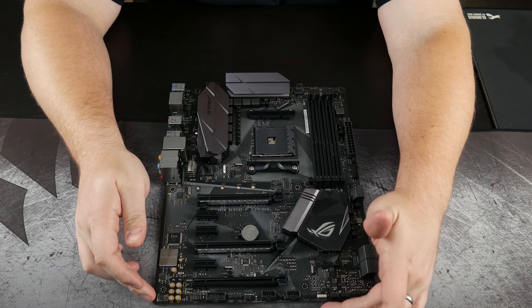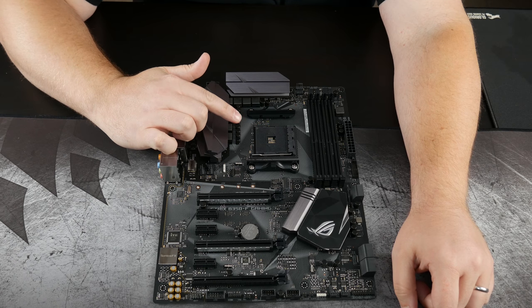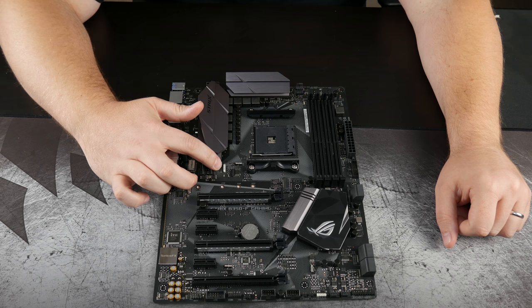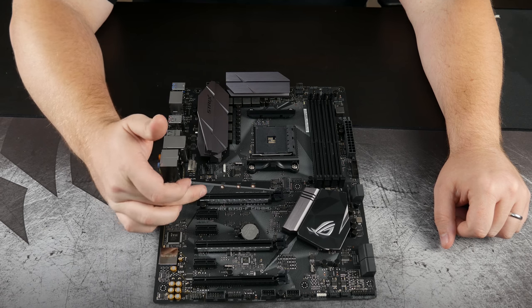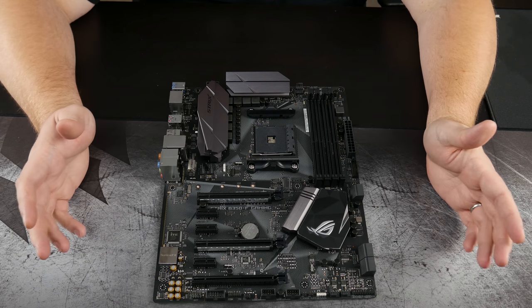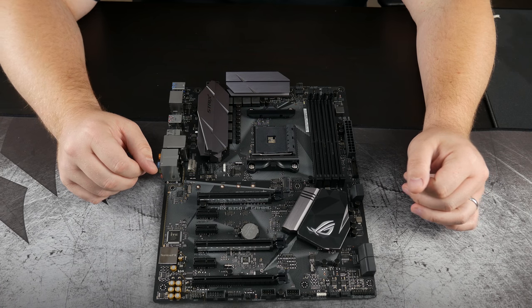Down here at the bottom we have one of two RGB connectors — one here and another one right here. This one is actually for any RGB cooler you might be adding, like one of the higher end coolers such as the Wraith Spire — you would usually connect it here. But since we don't have an RGB cooler, and the Wraith Stealth does not come with RGB, this could actually be used to power another RGB strip. We also have plated armor on two out of the three x16 slots, and there's an M.2 slot right here for some NVMe storage. To be perfectly honest, I just think this is a gorgeous board, especially for what you pay for it. I got it on sale — just a hair over a hundred dollars — and after the mail-in rebate it actually brings it down to less than a hundred dollars.